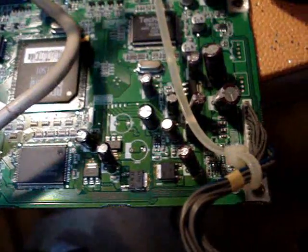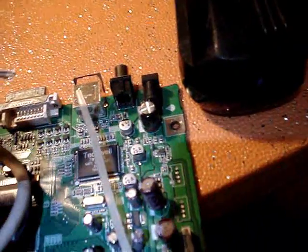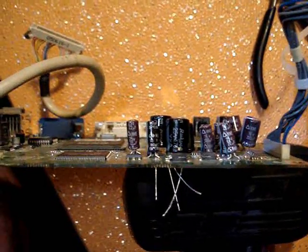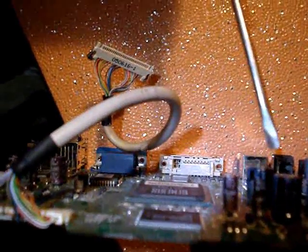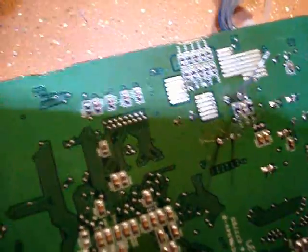The old capacitors have been removed. For the new ones we're going to install, you line up the negative side — the white stripe — with the white marking on the board. You just push them through the hole, clip off the excess, and solder them on. The new capacitors are installed. Double check they're installed correctly — the negative side is lined up with the negative side. Trim the excess off the capacitor prior to soldering.